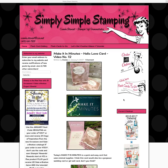Hey everybody, it's Connie Stewart with SimplySimpleStamping.com. I thought I would do a quick video for you today on how to order your celebration items. It is a little bit different, and so I thought this would be a good opportunity to kind of go over it with you.